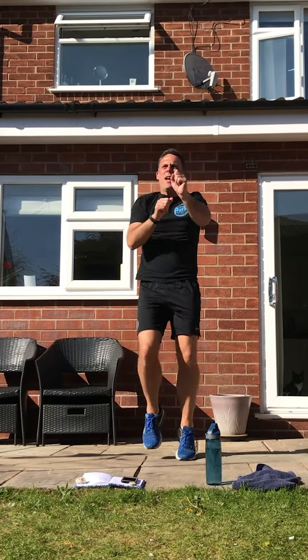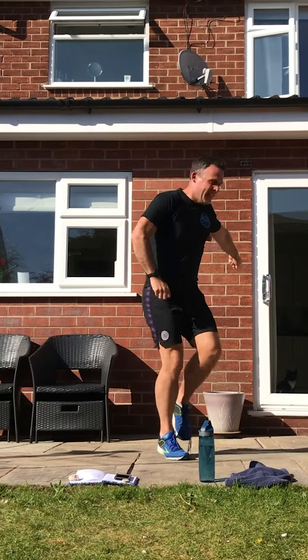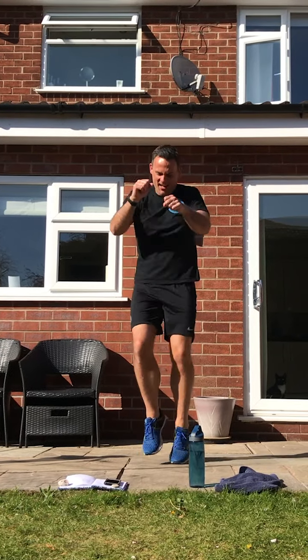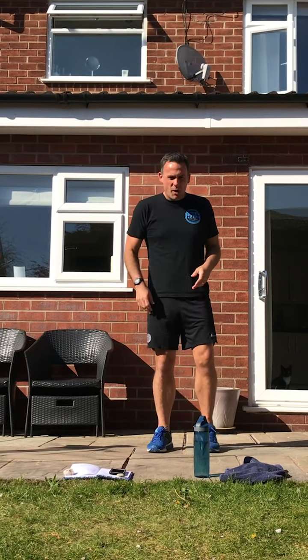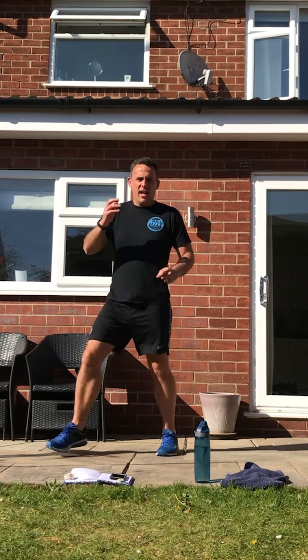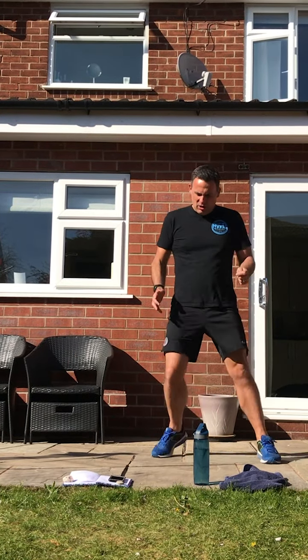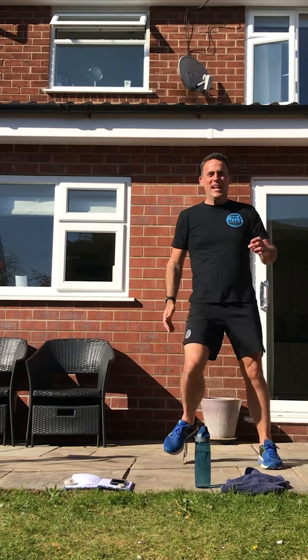Getting towards the end of the warm-up now — should be getting warm! Hopefully it's sunny again. Change now to what we did a couple of weeks ago — three steps to the side and knee up. One, two, three, inside knee up. One, two, three — keep going.